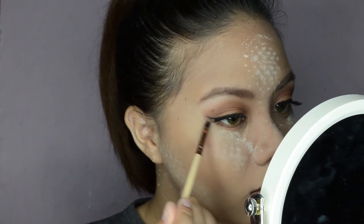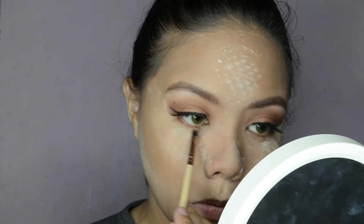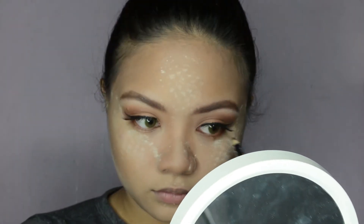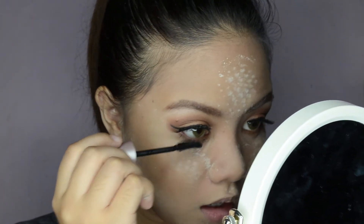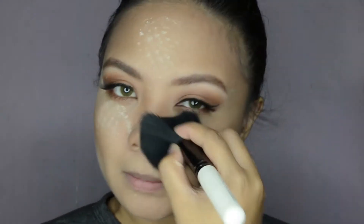Using the FS Individual Palette in shade Dark Caramel once again, I'll be applying it to my lower eyelids. Then lining my eyes with my MAC pencil again. Using my Lash Sensational Waterproof from Maybelline, I'll be applying it to my lower lashes. Then brushing off the excess powder on my face using a fluffy brush.